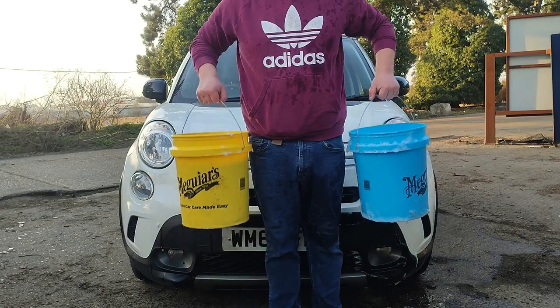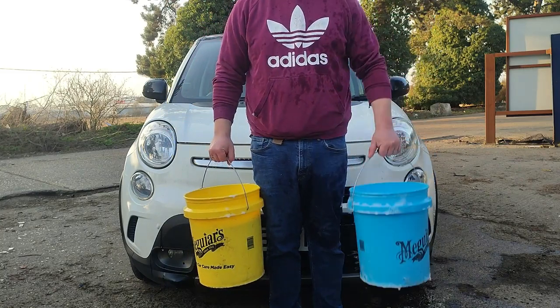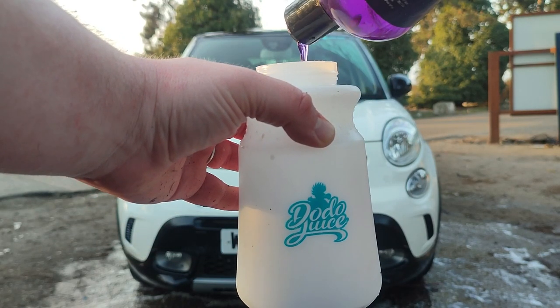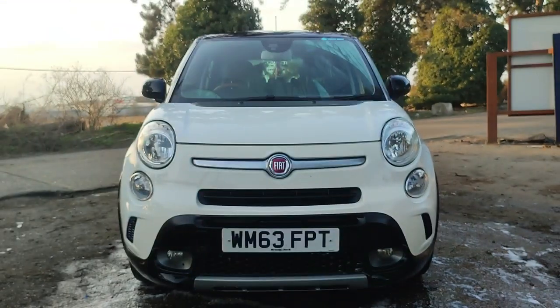Today I'm starting off using my two buckets — one with a grit guard in it as my rinse bucket, and the other with my shampoo in it. I'm also topping up my lance with 40ml of shampoo and 460ml of water. I've also put 40ml of shampoo into my wash bucket with about 15 to 20 litres of water.